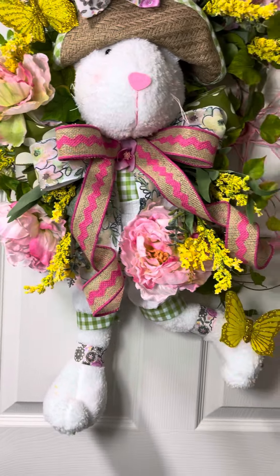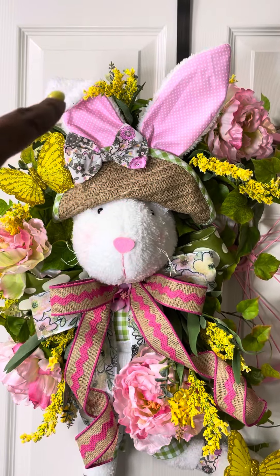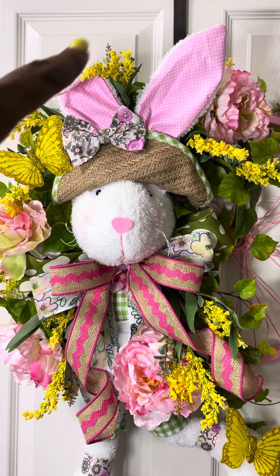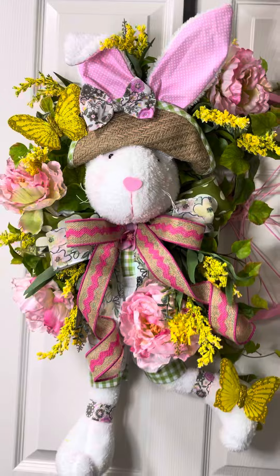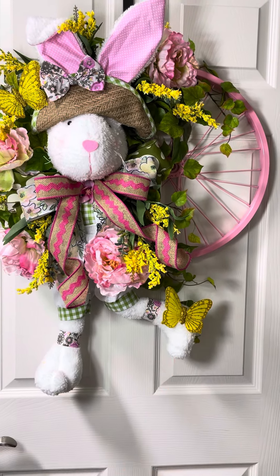It's flowers all the way — a C-shape of flowers. Even up there, at first I didn't have those, and I was like, you have to have something there because it was just bare. So I went in and actually had another piece of a yellow filler that I hadn't used, and I went and got that. I kicked her little foot up right there and put the little butterfly.